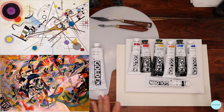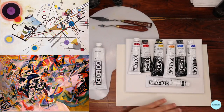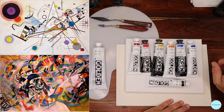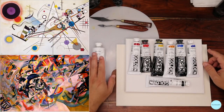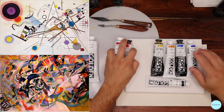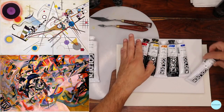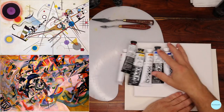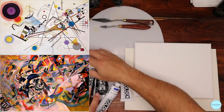Today's painting is going to be inspired by Kandinsky. This is Stage 3 in abstract painting. We have our white, cool and warm reds, yellows, blues, and my black — which is the one thing I wanted to cover very quickly before we start today.